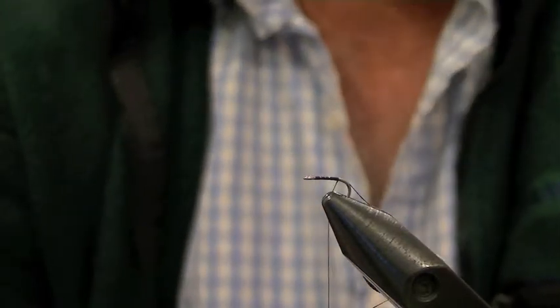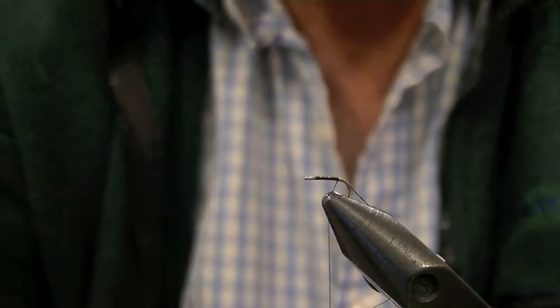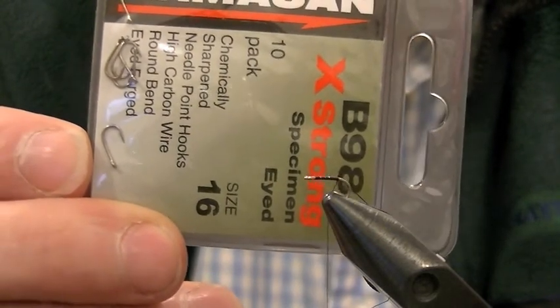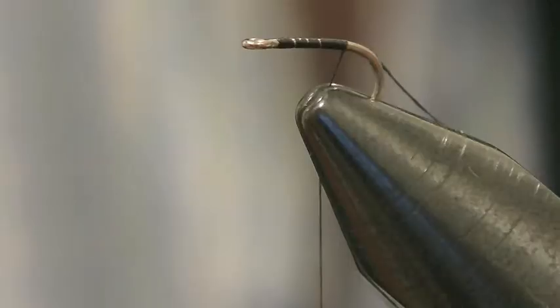I'm going to show you how to tie one of Ed Knox's micro patterns. It's a very good fly — you can tie it in lots of different colours. I'm going to be using a Camasan extra strong hook, which are wonderful hooks. It's a really excellent pattern, one that Dave Shipman put me onto a few years ago. I'm very thankful. I haven't lost a fish on it — it doesn't straighten.